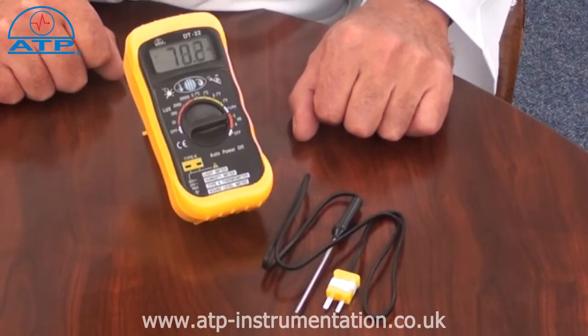We offer a comprehensive range of additional K-type probes suitable for air, immersion, penetration and surface measurements.